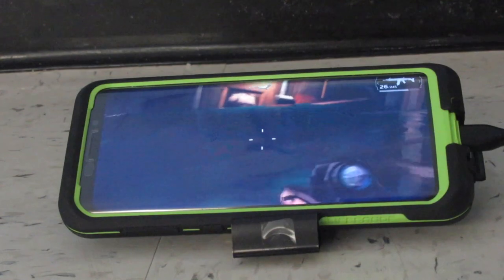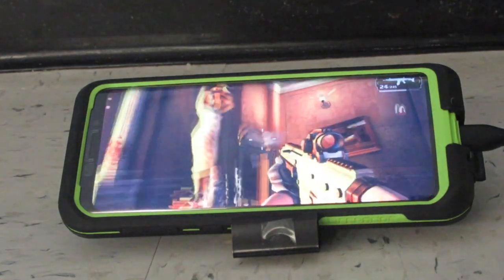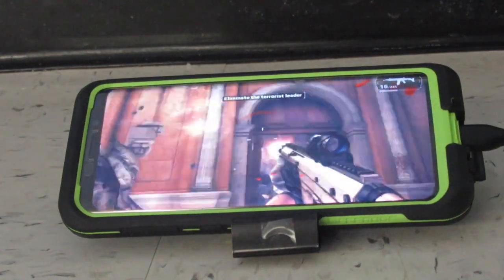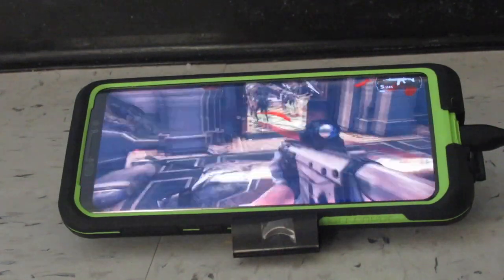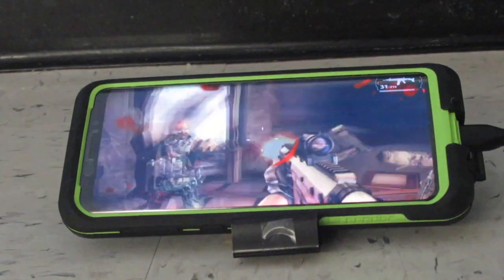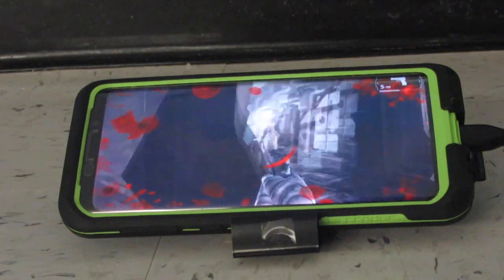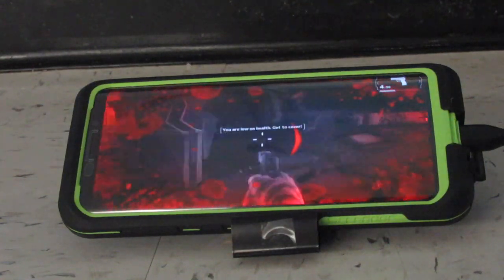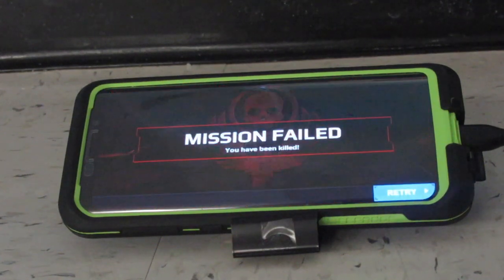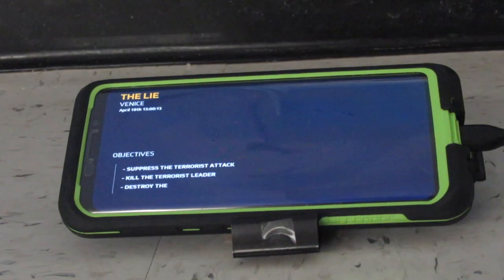Press R3 to crouch — that's the right stick button. R2 is to shoot, left stick to move, right stick to look. R3 to crouch — press R3. How about you show me how to crouch? I bet you're a pro.